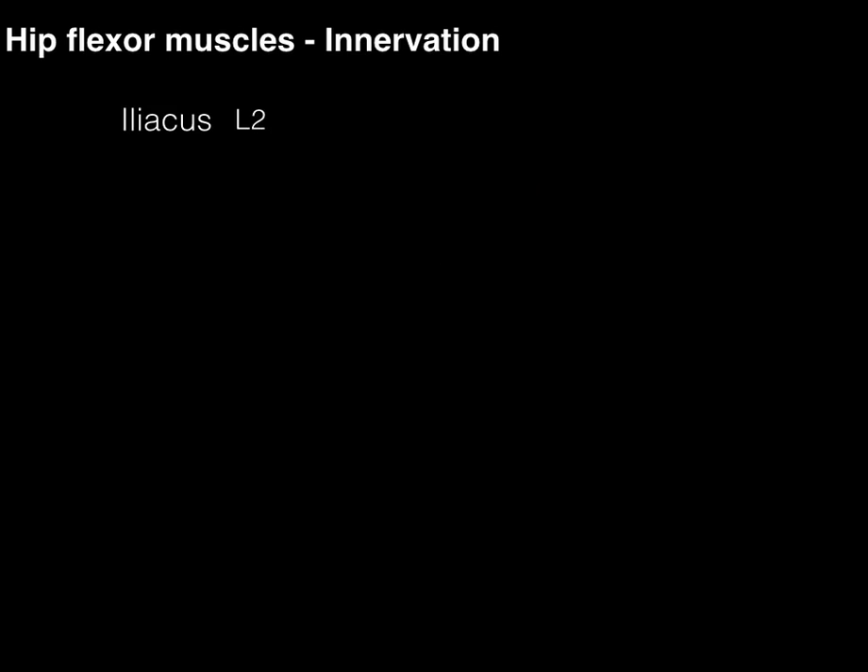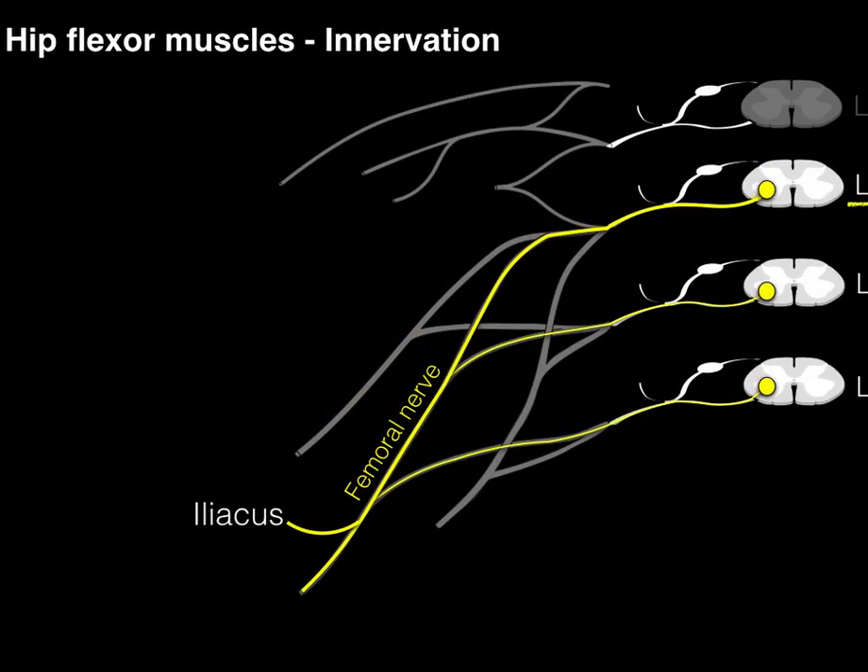The iliacus muscle is also the L2 level, but it's via the femoral nerve. There is the lumbar plexus with the L2 spinal cord level. The femoral nerve comes from L2, L3, and L4, but the level that goes to the iliacus within the femoral nerve is very heavy on the L2 level — which makes sense because the L2 myotome flexes the hip.